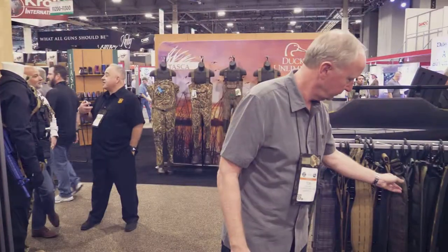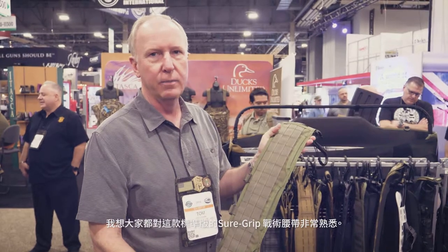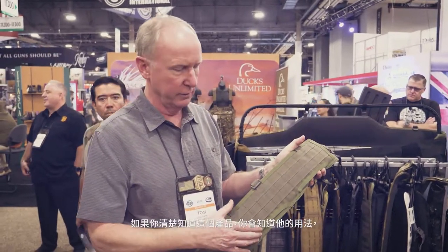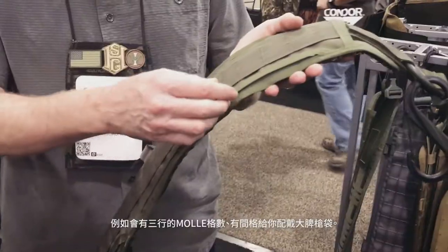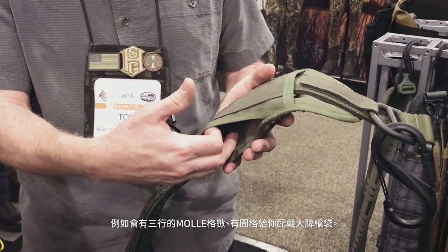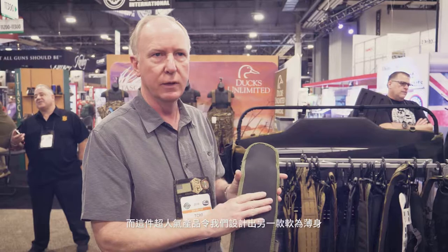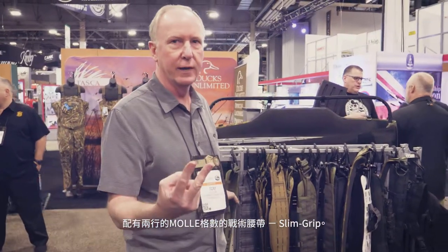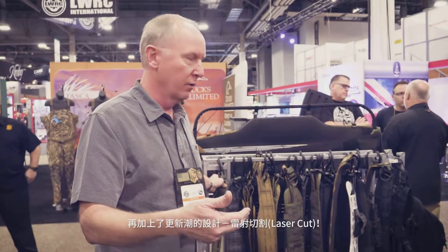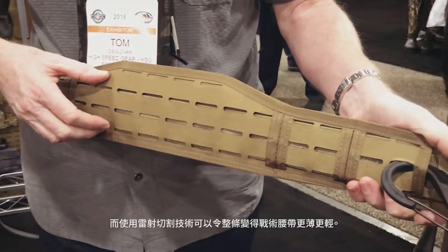Now, moving on to belts. Everybody's familiar with the original SureGrip Padded Belt — it's fairly wide, with three rows of MOLLE webbing, channels so you can access the belt for a sub-load or drop holster, and it's lined with comfortable neoprene. That was a really popular product, and then we came out with a thinner version called the Slim Grip, with only two rows of MOLLE. We took that a step further with the laser cut version, where we reduced the bulk by doing a laser cut instead of sewn MOLLE with bar tacking and webbing.